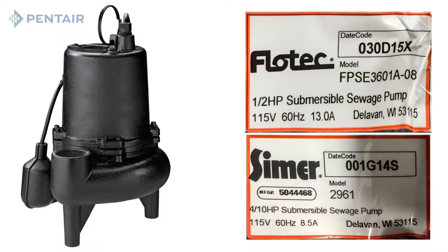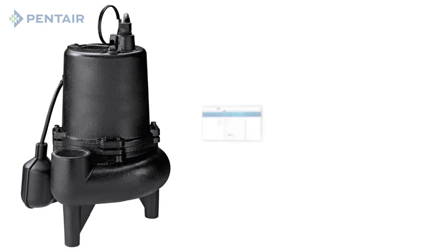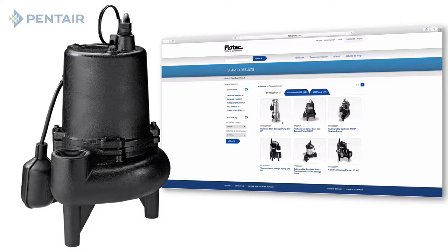First, what is your current pump size? You can find this information on the identification plate located on the power cord tag. The tag will show model, brand, and horsepower and voltage. You may also refer to the manufacturer's website to locate additional information.